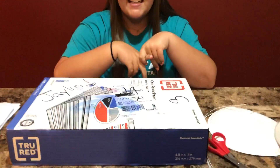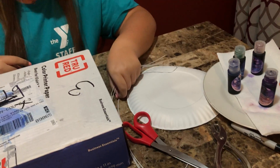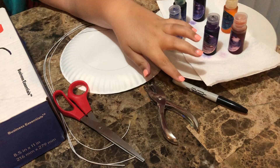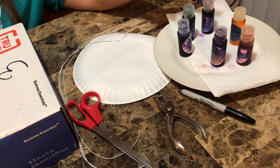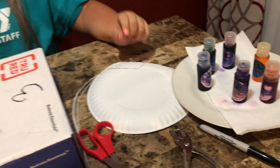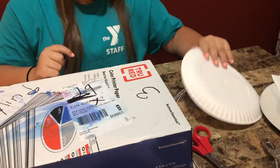Hi guys, and welcome back to day 10. Today we're going to be making our own seashell, and you should be doing this after you read the book 'Coral Reefs.' Let's jump right into the materials. You're gonna need string, scissors, a hole punch, a marker or pencil, anything to write with, watercolors, and a paper plate.